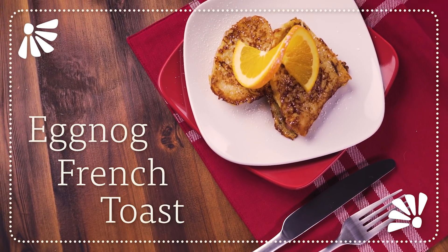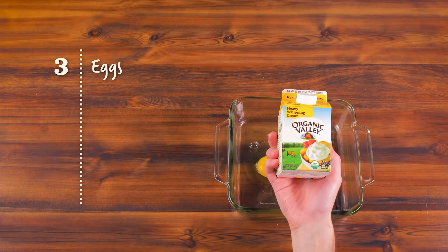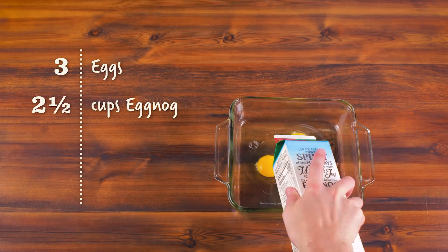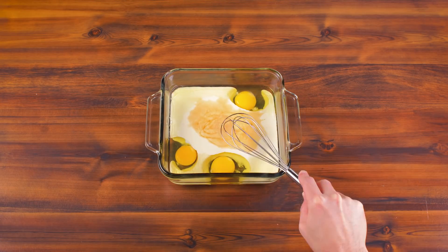Are you ready for a holiday twist on classic French toast? Just add eggnog! Take three eggs and add — not heavy whipping cream, but Organic Valley eggnog. Season with some honey and vanilla and whatever else you want.